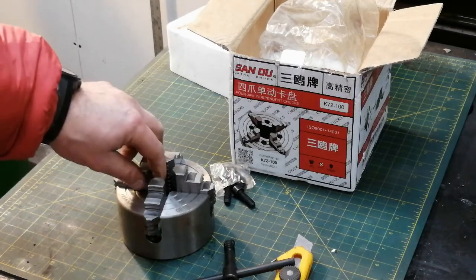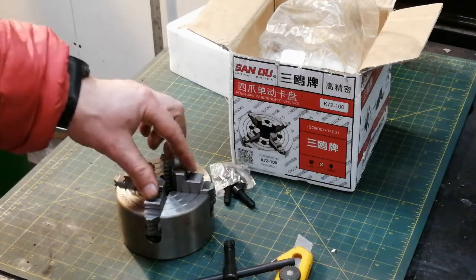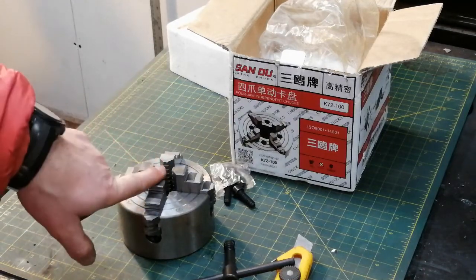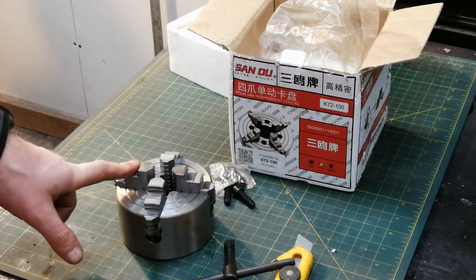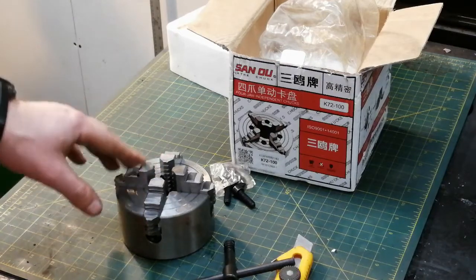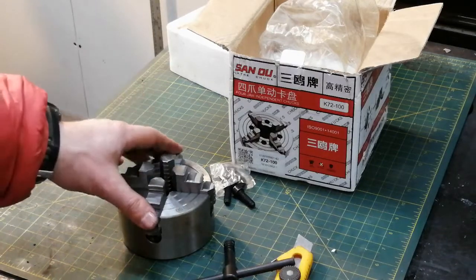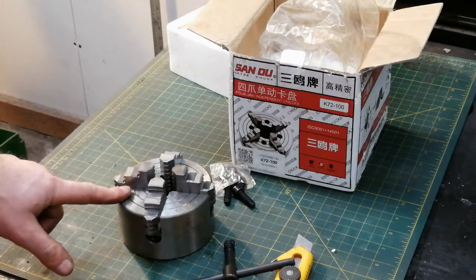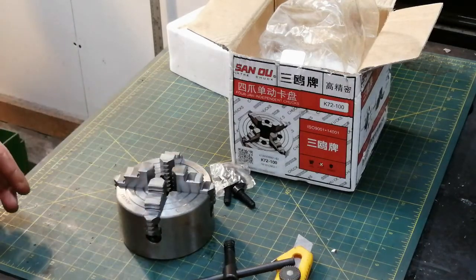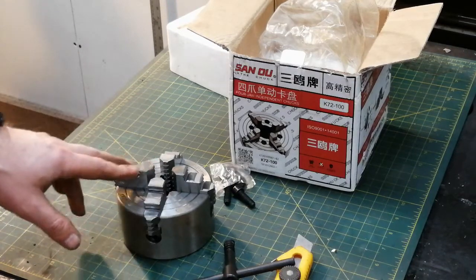So that's my review — I'm happy with it. Obviously this thing will need to be ground, so I'll put the jaws together in pairs, grind them with a small grinding bit, and number all the jaws. It might not even be needed depending on how much precision the application requires. For next to nothing it's a good deal. The clamping range is about four inches, which is fine for my purposes — I'll make a video on that later. Thanks for watching.